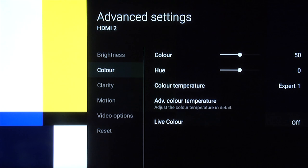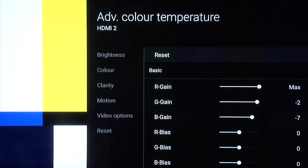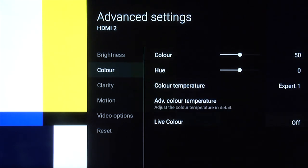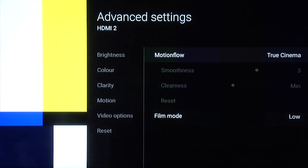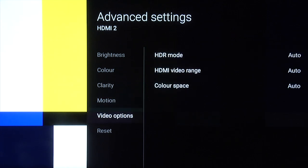Under color, color 50 and hue zero as before. Color temperature Expert 1, and you can use the same color temperature settings. Live color off. Under clarity, sharpness 50, reality creation off. Random noise reduction and digital noise reduction off and smooth gradation off. Motion — true cinema again. For most content, you can leave film mode at low and video options at auto.